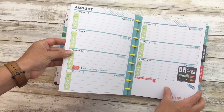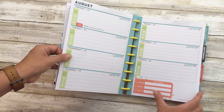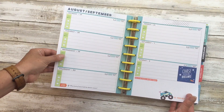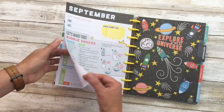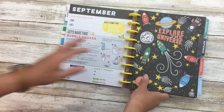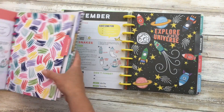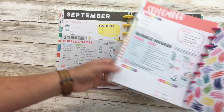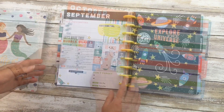Each week it has them drawing something, little jokes, encouraging them to make lists, and do a summary of how the week went - like what was your favorite thing about the summer. It's very interactive. This matches with the other kids' planner - you can see the September craft is the same, so they'll both be able to open that up, have the same craft, and work together.